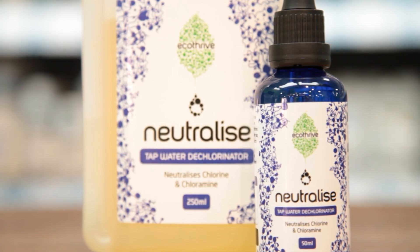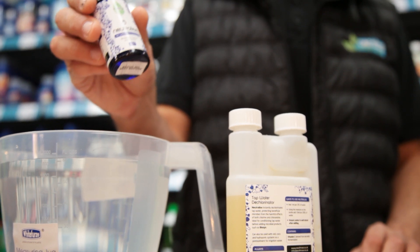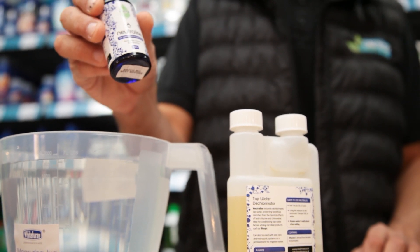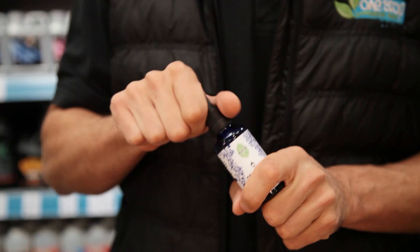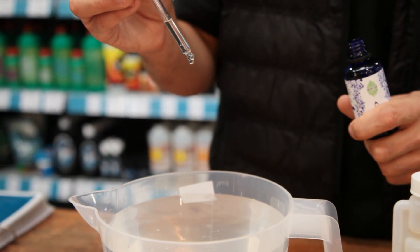If you're looking for a quick and easy fix, Eco Thrive's Neutralize will solve your problems, tackling chlorine and chloramines instantly. It doesn't come much simpler — just add it to your water at a rate of one drop per litre, or one ml for every 20 litres.